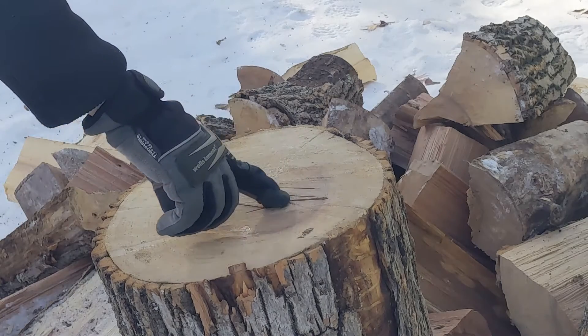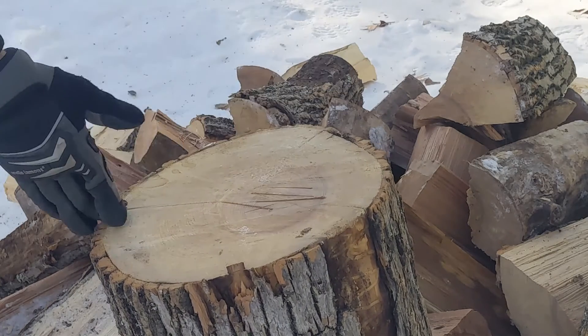See how that crack came in here. So we're just going to work along that crack — side, side, center.